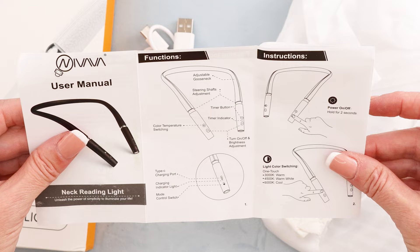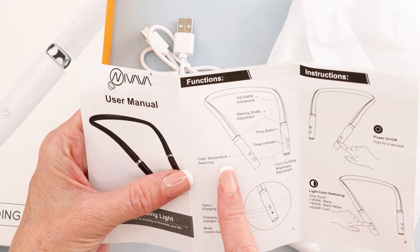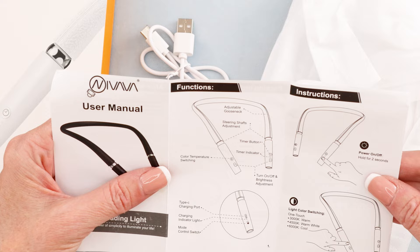It comes with a user manual. It has a timer and you can change the temperature. It has a timer, you can swivel the lights, and it has adjustable brightness. I like the pictures — clear instructions like that.